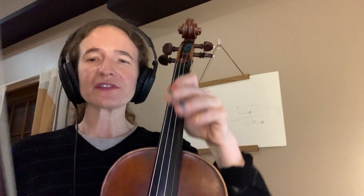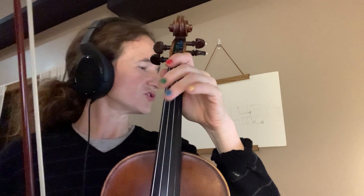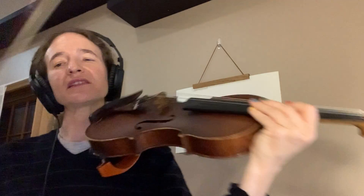I just want to go over the fingerings. So the first note there is A, first finger on G. A, G, C, G, A. It's going to sound a little like this.